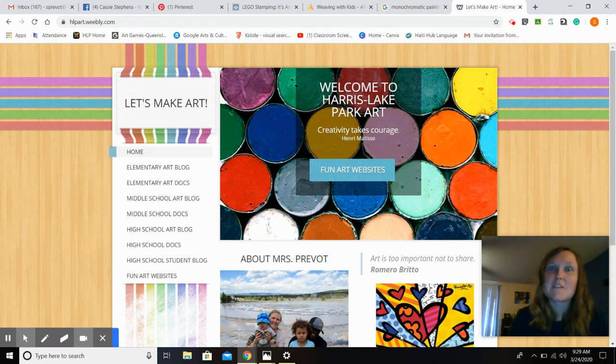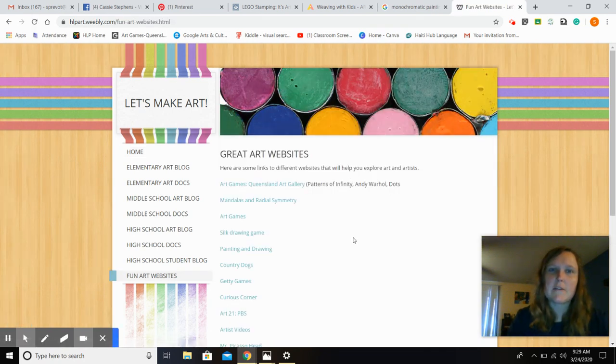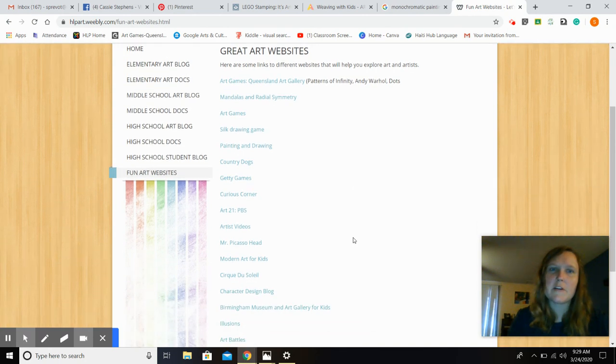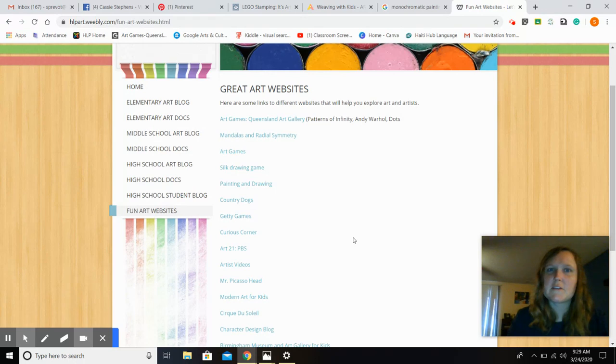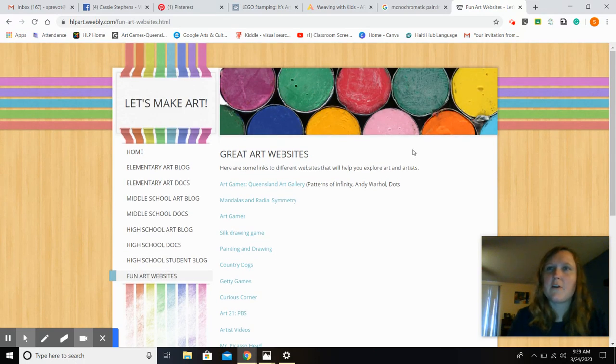I wanted to share some things that you can find on the art website that I have for HLP art. If you go to the home page and click on fun art websites, you can find different games, different websites that let you be creative, things that you can watch, so that's a great resource for you at home.